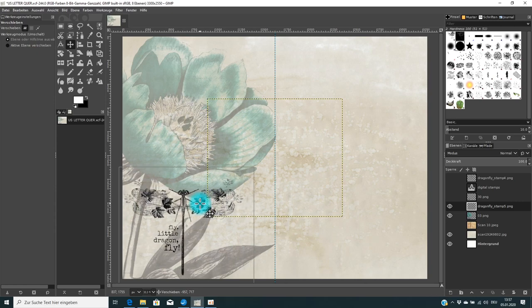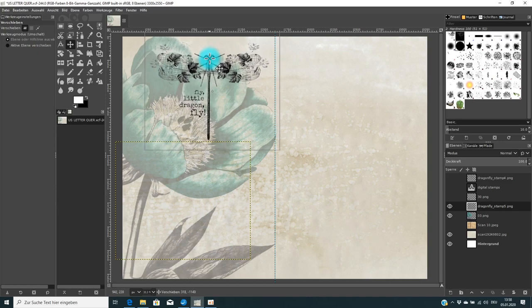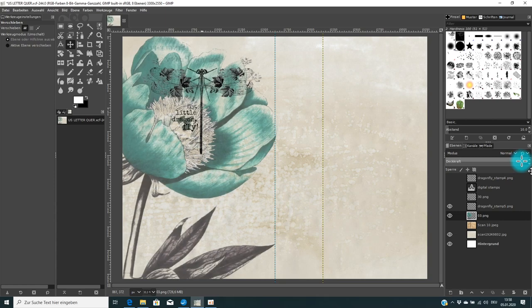You can place the dragonfly wherever you like — for example, positioning it so the wings look nice with the flower. Of course you can play around with the opacity of the flower too: make it lighter for journaling, or keep it fully opaque if the page is beautiful as-is. But then you might think: I can no longer read the quote text underneath — what can I do?